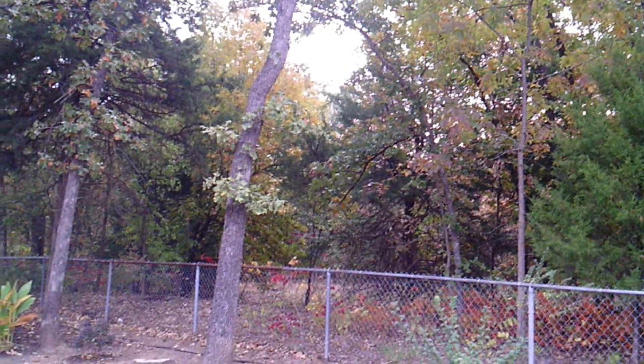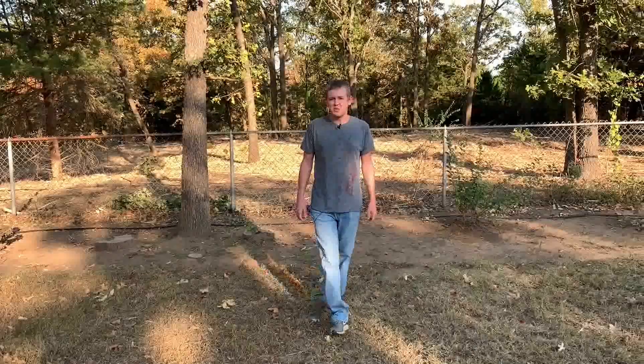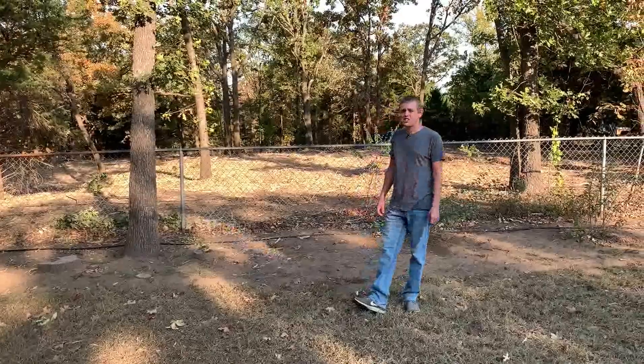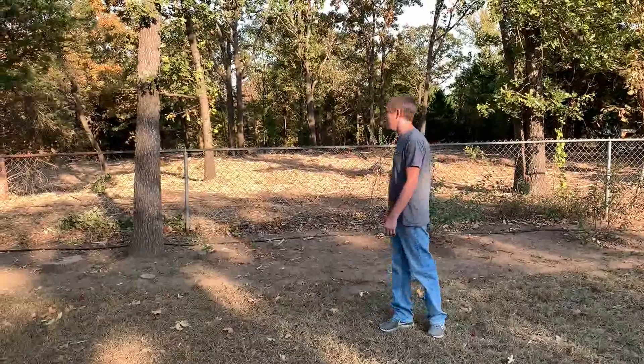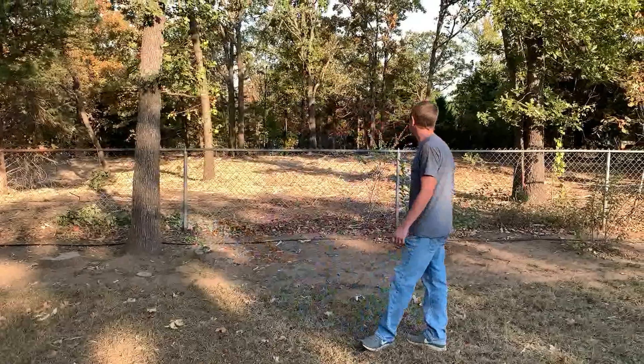So this is what the area looked like before, and this is what it looks like now. They had a machine and they came out and just mulched up almost the entire area. There are still some large trees that I'm going to have to go in and cut out, but for the most part they've cleaned it up really well.